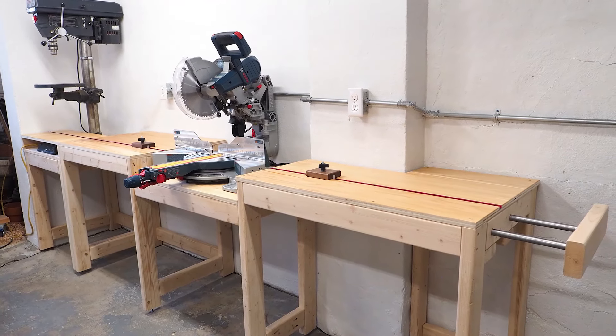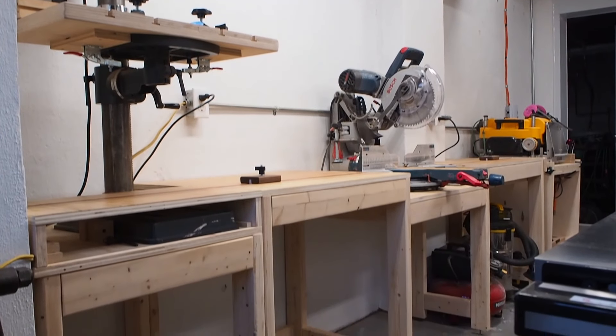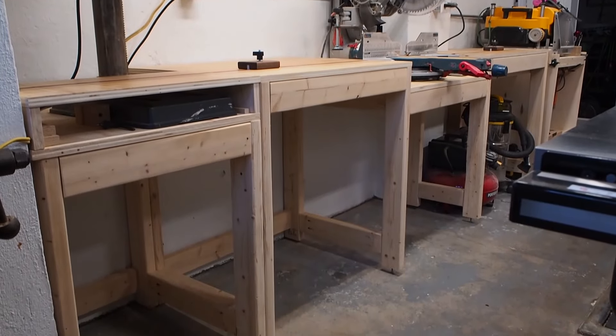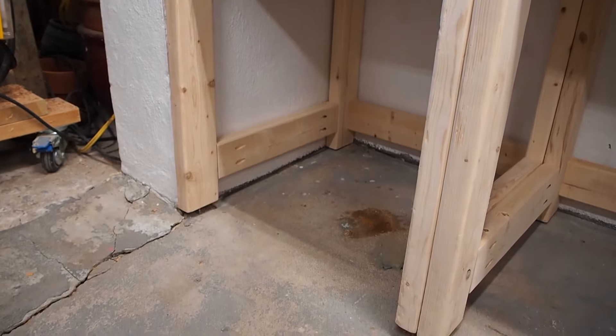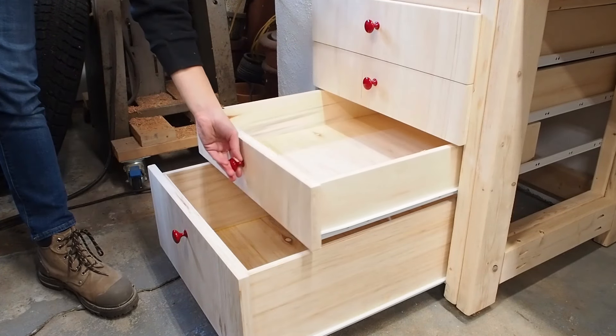In one of my recent videos I built this miter saw station out of 2x4s. I left the bottoms open with the intention of adding different storage options underneath, and today I'm going to build a set of drawers under the drill press module so I can store all my bits and various accessories.